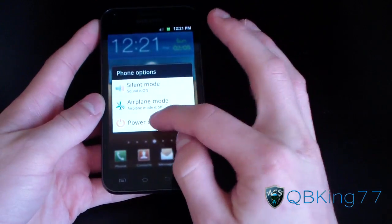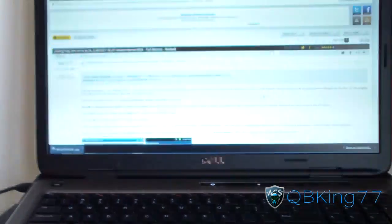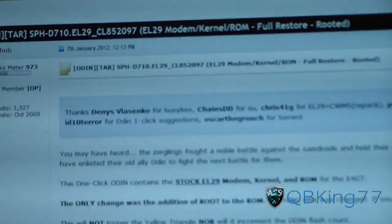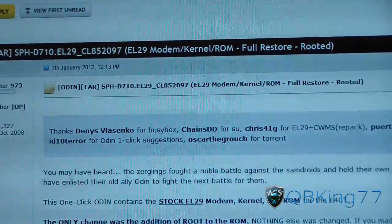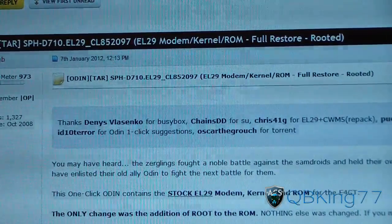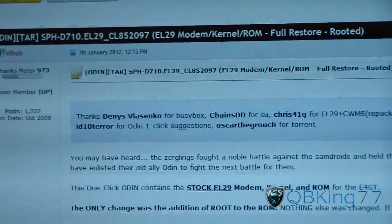Go ahead and power off your device once everything's backed up, and you can click on the link in the description of the video. It takes you to this website. Basically what it's going to do is install the whole EL29 build itself, but it will be a rooted build, so it'll be completely rooted. Before I start, I do want to give a big shout-out and thanks to SFHub.